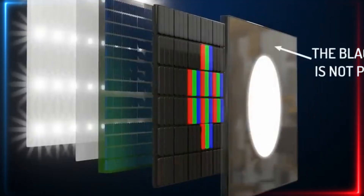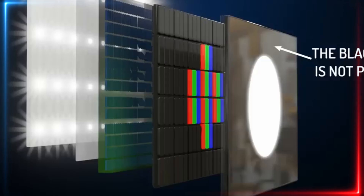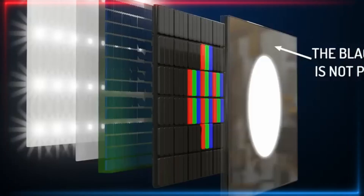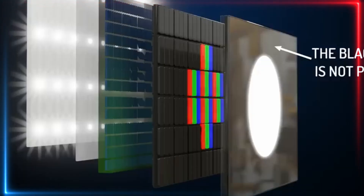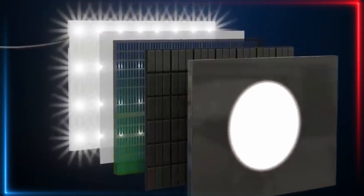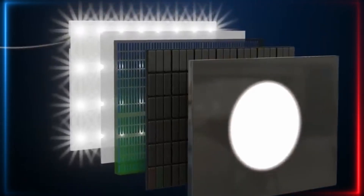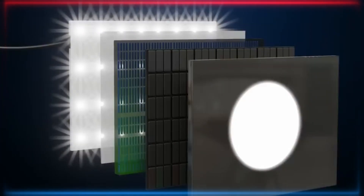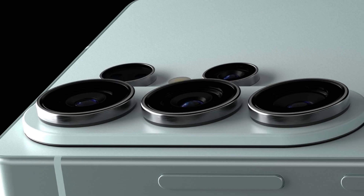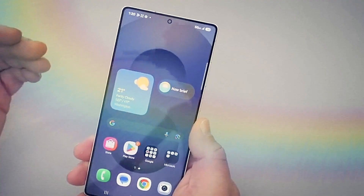Samsung has already used Color Filter on Thin Film Encapsulation tech on its foldables since the Z Fold 3, including the new Galaxy Z Fold 7. This would be the first time Samsung uses CFoTFE tech on a conventional, non-foldable smartphone. Samsung is going ahead with implementing the tech on the Galaxy S26 Ultra, as the company wants to take the lead ahead of Apple's rumored adoption of CFoTFE tech on the 20th anniversary iPhones — the iPhone 19 series, expected for 2027.